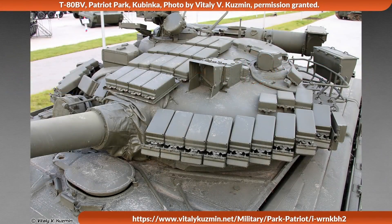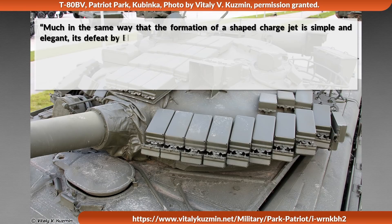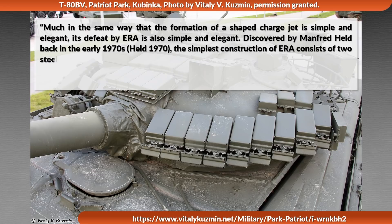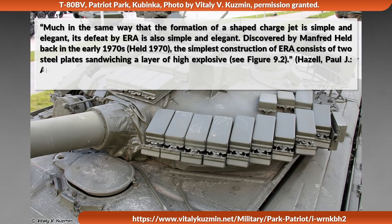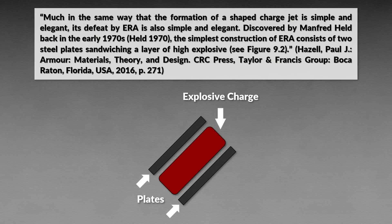Explosive reactive armor in a way follows the principle of fight fire with fire. Much in the same way that the formation of a shaped charge jet is simple and elegant, its defeat by explosive reactive armor is also simple and elegant, discovered by Manfred Held back in the early 1970s. The simplest construction of explosive reactive armor consists of two steel blades sandwiching a layer of high explosive. Here you can see a simple example of how this steel high explosive sandwich is set up.